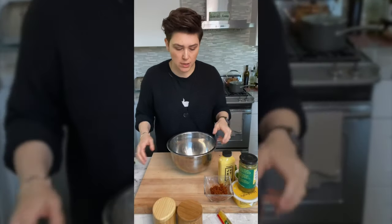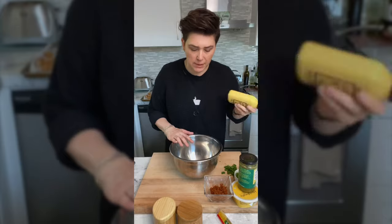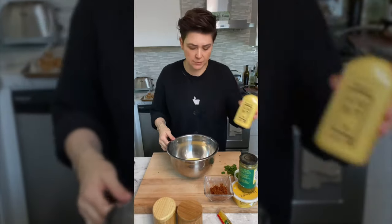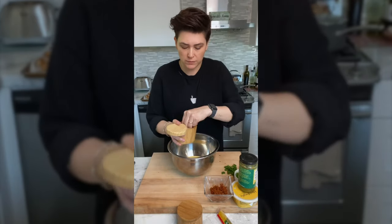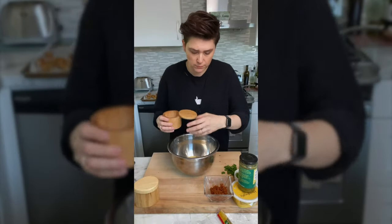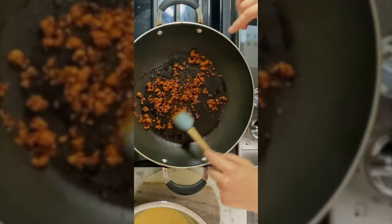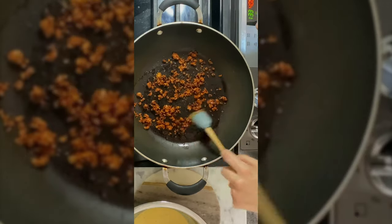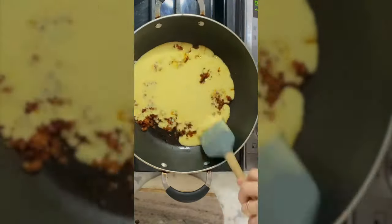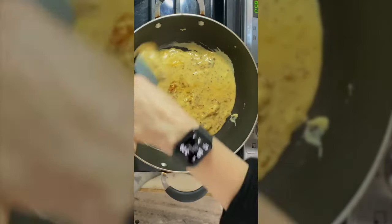While we're waiting to throw in the tater tots, I'm going to start on my egg mixture. The eggs are pretty easy to make — I like to mix them in a bowl first. A little bit more than half the bottle; we're making two burritos so I don't need the whole bottle of just eggs. Add a pinch of pepper, a pinch of salt, and give it a little mix.